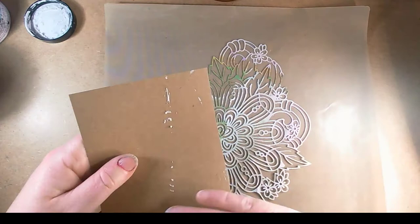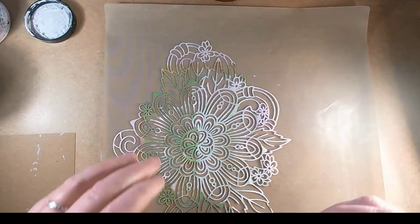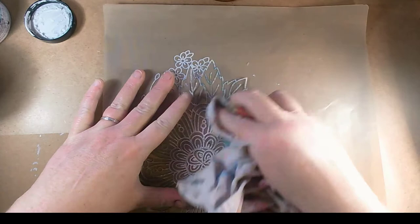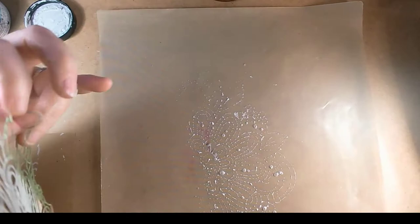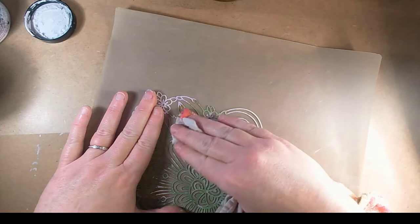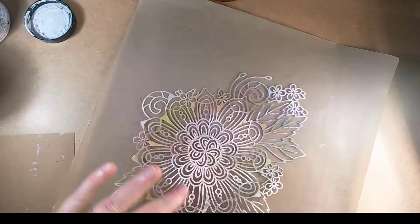I'm just going to clean off my mat a little bit using water and a raggy. My raggies are literally just old towels that have been used for crafting — this one's a clean one, it just doesn't look it. I'm going to use the reverse side of the stencil because I'm not worried about getting it mucky. If you have any bits left underneath your stencil from a previous use it can be troublesome to get a clean image, so it's up to you — if you want it to be particularly clean then clean it in between.